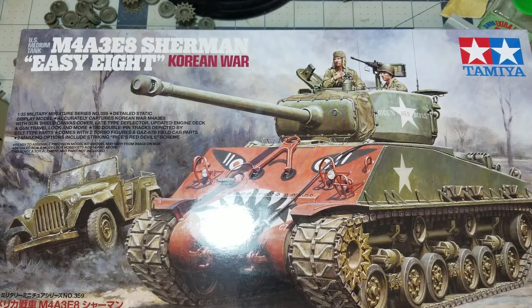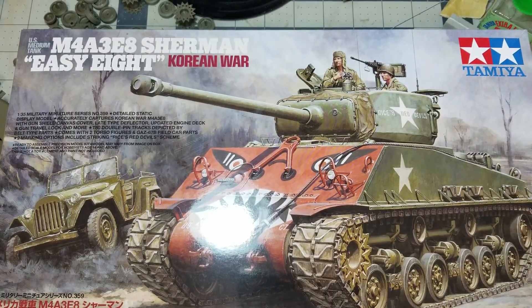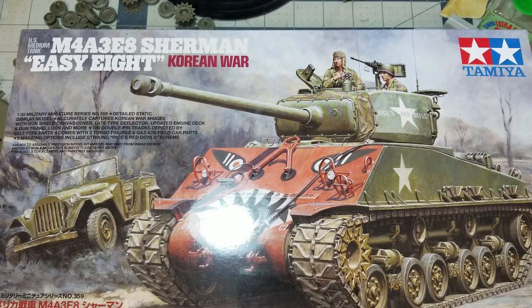There's not going to be anything major that sticks out that we're going to have to address. The kit is getting great reviews already. It's based on an earlier kit — the World War 2 version from a couple years ago that Tamiya did — which is a highly praised kit, considered maybe the best Sherman, and definitely the best Easy 8 version. So we're gonna build it and talk about it while we build.